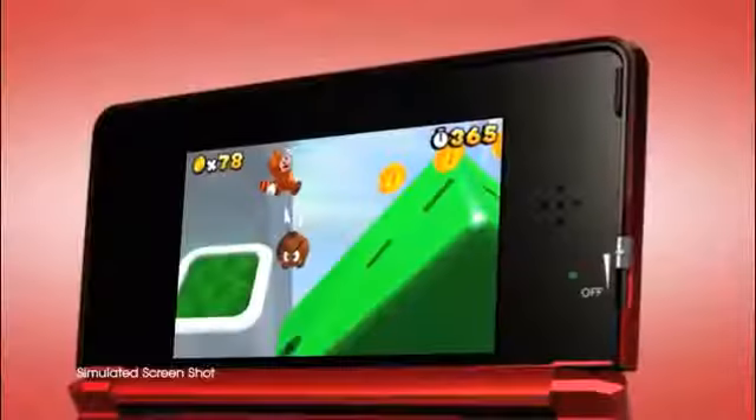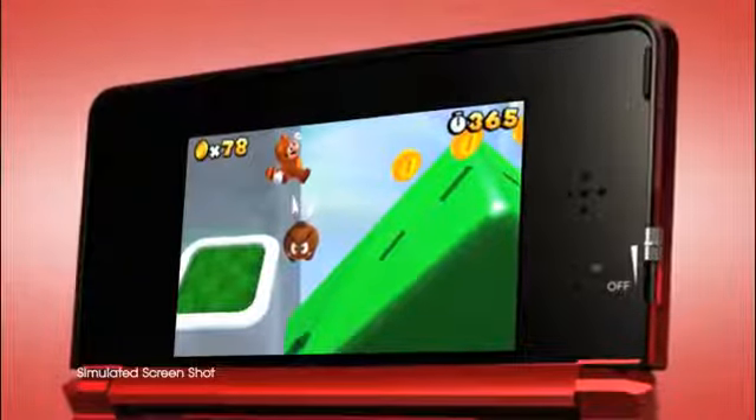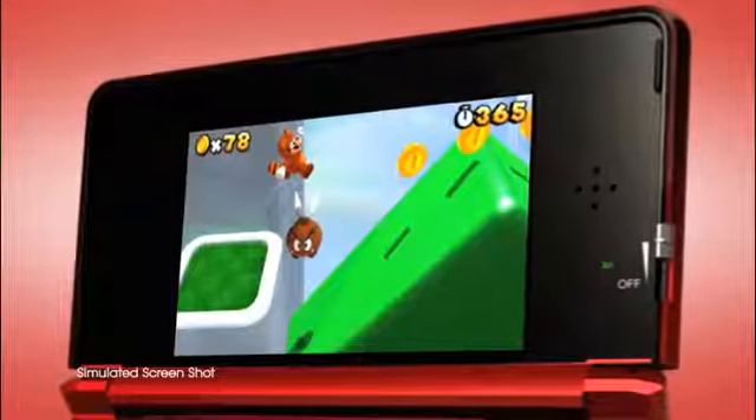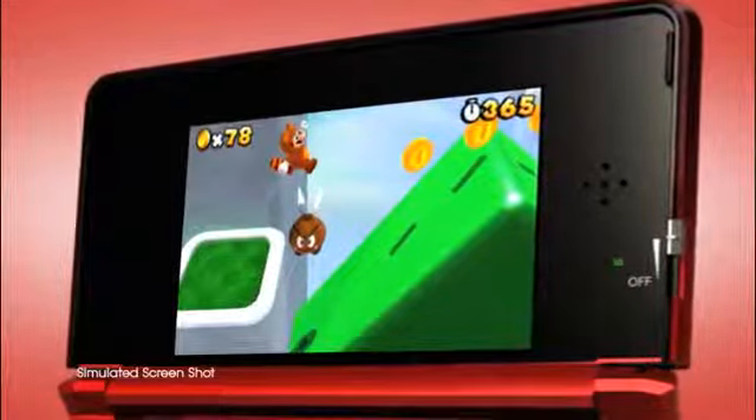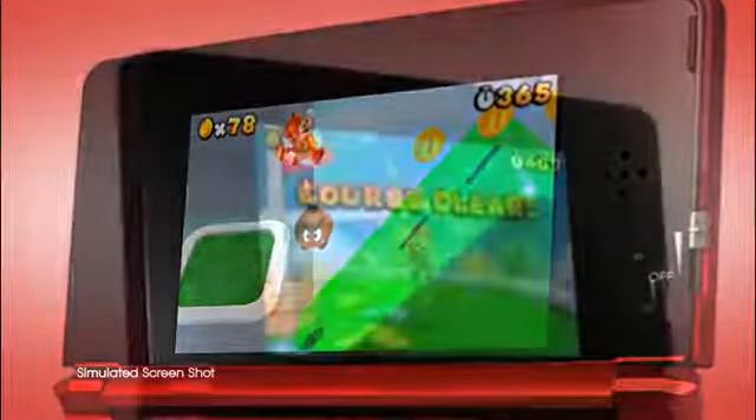That top screen is nice and big and clear, and even in 2D mode, the games look amazing! You can enjoy adventures in the Mushroom Kingdom and all other types of games in more detail than ever, wherever you go!